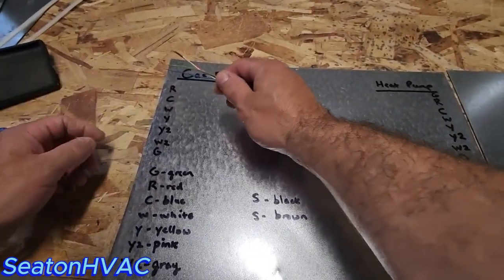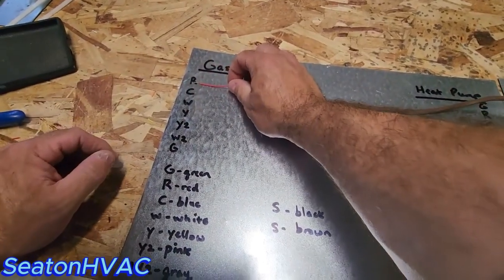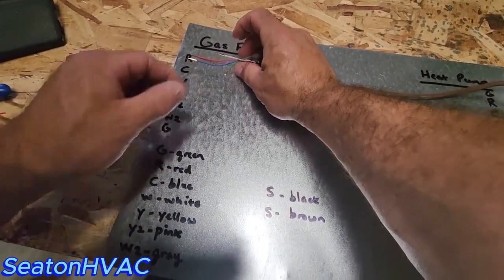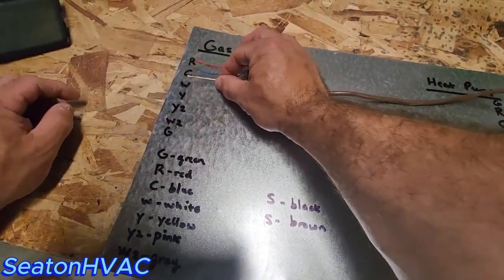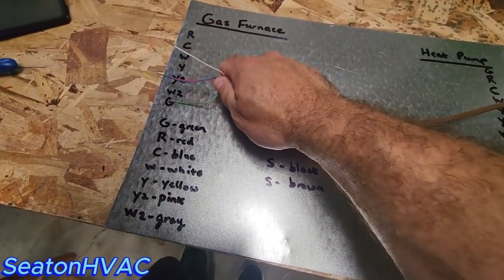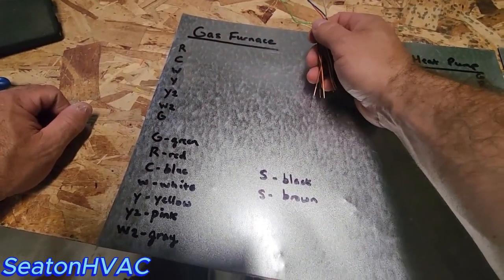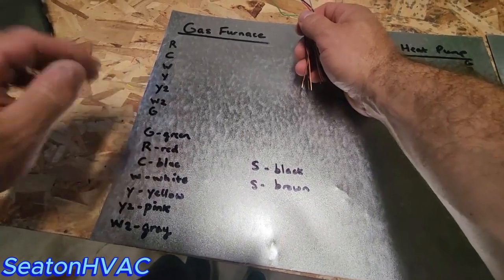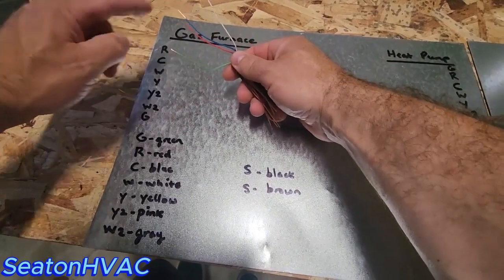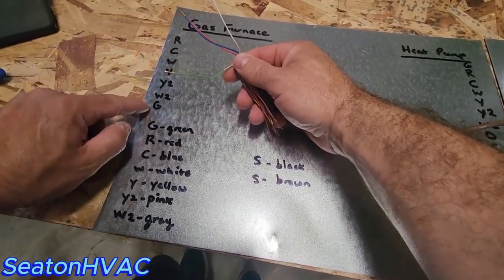On your basic gas furnace: R is going to be your red wire, common is going to be your blue wire, W is going to be your white, and G is your green wire. That will do your basic single-stage gas furnace. Now if you're doing a furnace with AC, you're going to have those same four wires — red to R, blue to C, white to W, and green to G — and that is your fan.